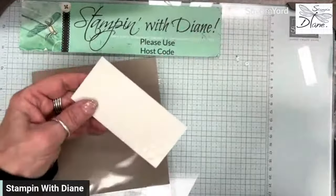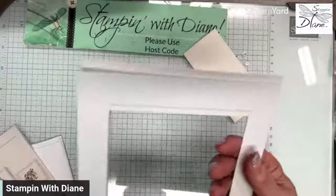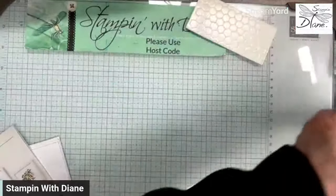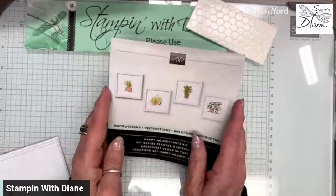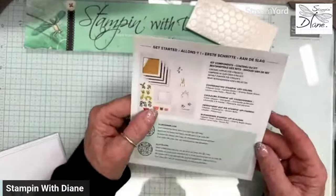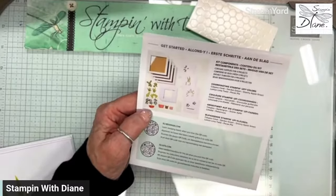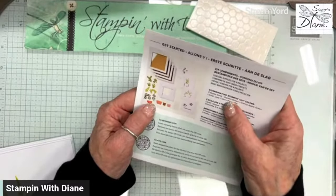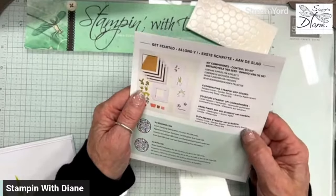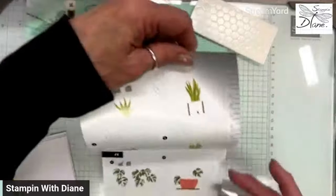You get a whole pile of dimensionals, which is great. They come in this pack that opens up. You also get four of these frames and the instruction sheet. So you're going to make these four things. The beauty of it is, when you get your kit, open it up and make sure you have all the product you need. Coordinating colors include calypso coral, garden green, granny apple green, lemon lime twist, and pecan pie. Always make sure you open it up and check everything.